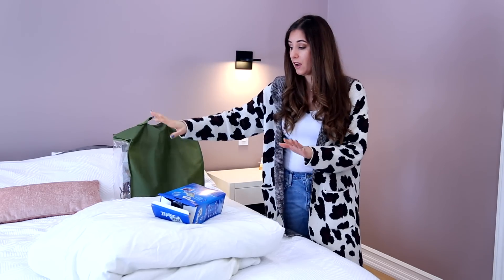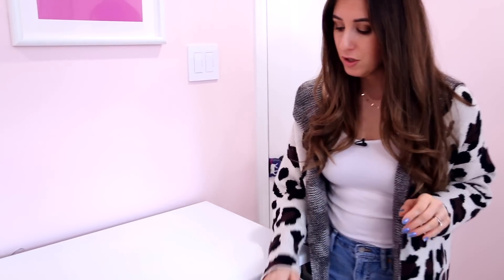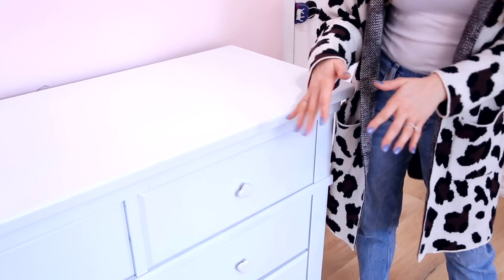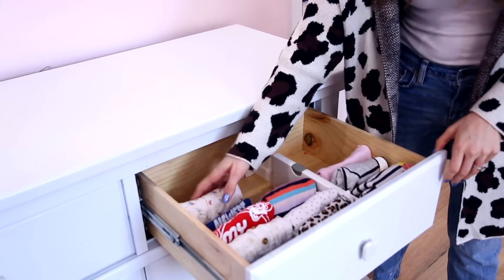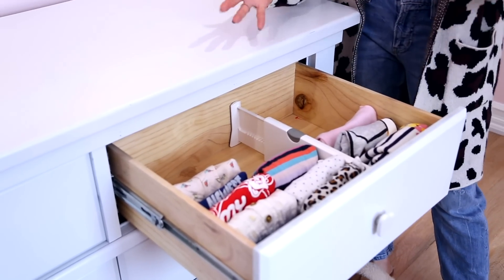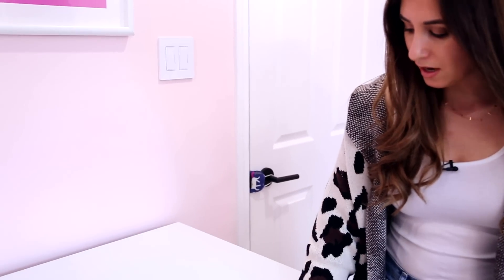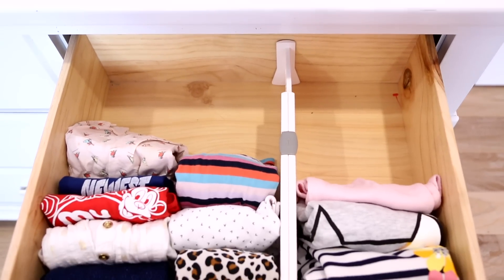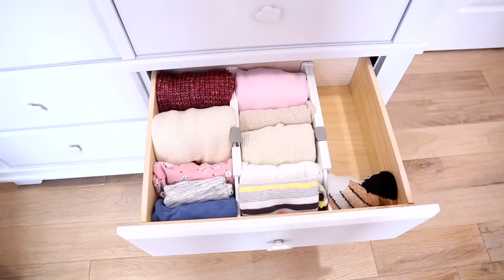Now perhaps the cutest part of the video — folding kids' clothes. I have a pretty cute collection and I'm going to show you not only how I fold challenging items but also how I organize the drawers, since I get a lot of questions about that too. First thing I want to show you is this drawer divider. These are great for kids' rooms because they provide flexibility as your kids grow to change up the configuration of the drawers.